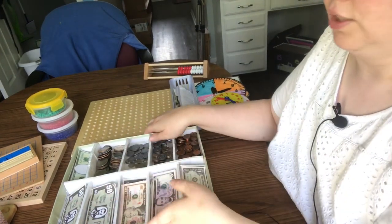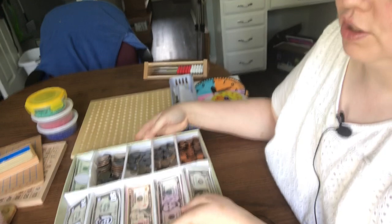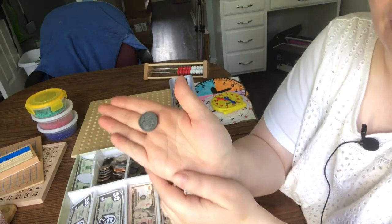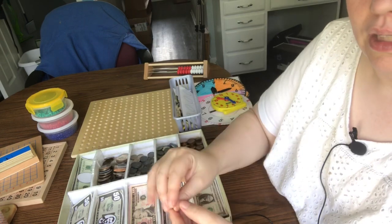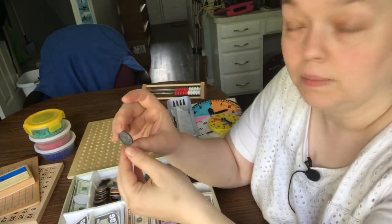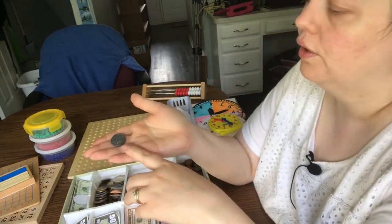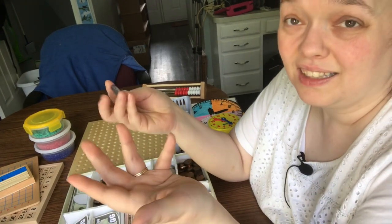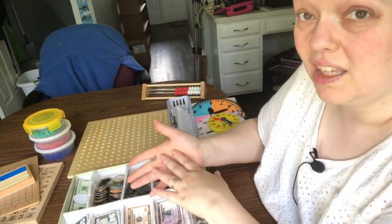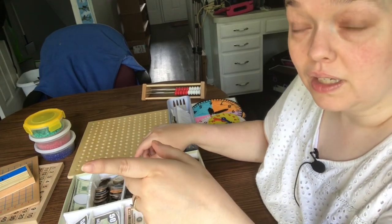First one — this one is literally the box from a shoe, a shoebox that I turned into a cash drawer. It has both real money and little fake plastic ones. I don't really like these plastic ones because they just don't have the right feel. I far prefer having some real coinage in here so the kids can feel the weight and the textures.